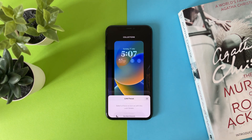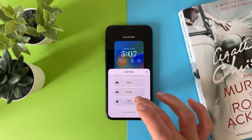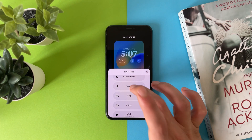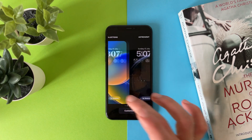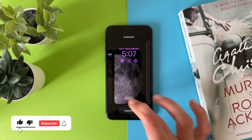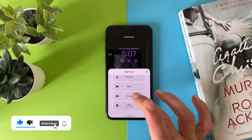You can also choose the focus mode that you want for each wallpaper. This one we will call it Personal, the other one we will call it Sleep or Drive — this one we will choose Driving.